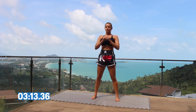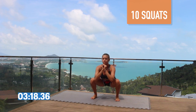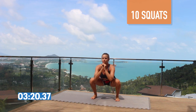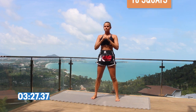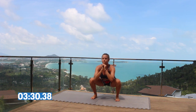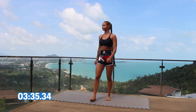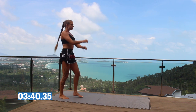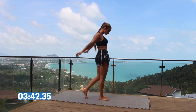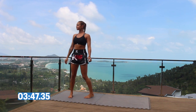Bringing your feet about hip-width distance apart, just go down and do 10 squats. Keep your body upright and feel your thighs working. After you've done your squats, just take a break for the remaining minute. Be sure to keep moving your body around, breathing in through your nose and out through your mouth — just bringing your body back, lowering your heart rate, ready for the next exercise.